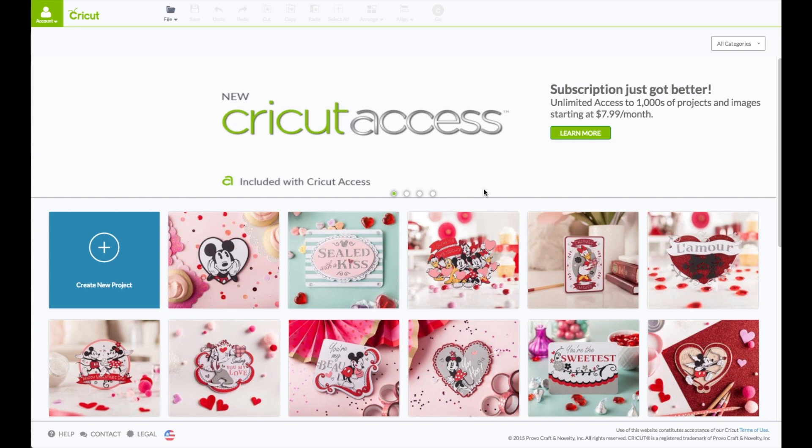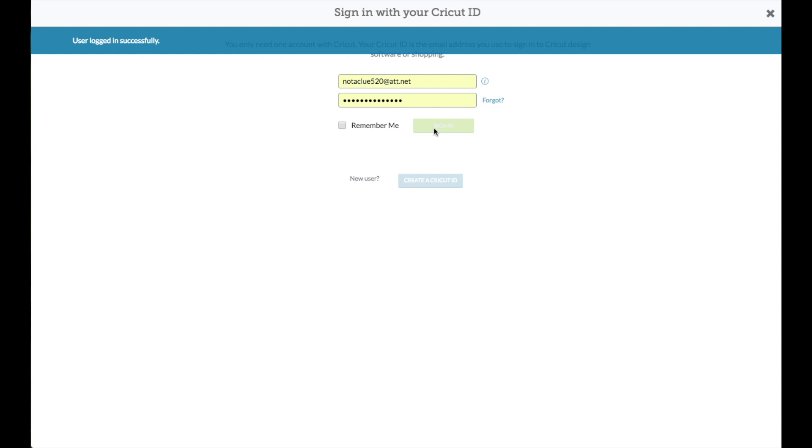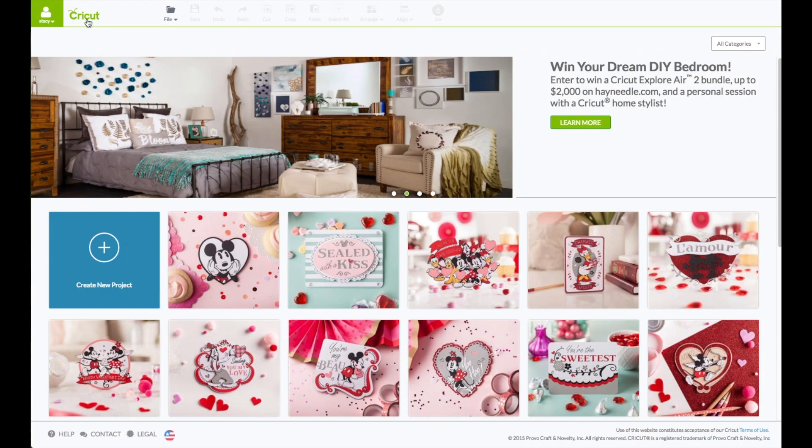At the computer, go to Cricut.com/design. You will see this screen. Upper left hand corner where it says account — click on that to sign in. Enter your email and your password. When you see your name in that green box, that verifies that you are logged in. Come down and click on where it says create new project. On the left hand side toolbar, click on insert images.